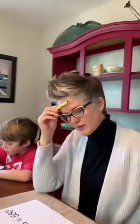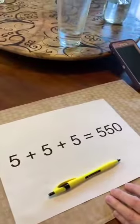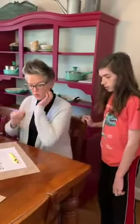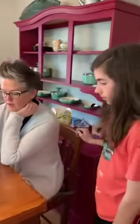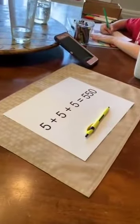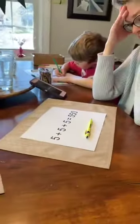Lincoln? Can you come help me? So, tell them the deal. With one line, make this addition equation correct. Both sides have to be equal. One line. I've already tried making it a fifteen, and I tried making it a fifty-one. I guess that wouldn't even be right. What was I thinking?